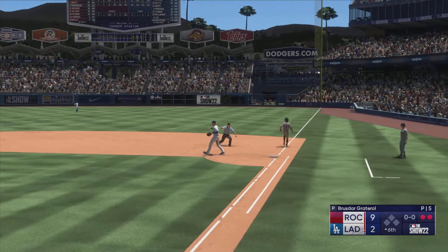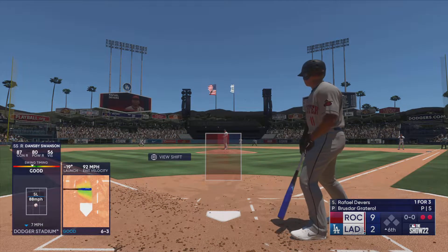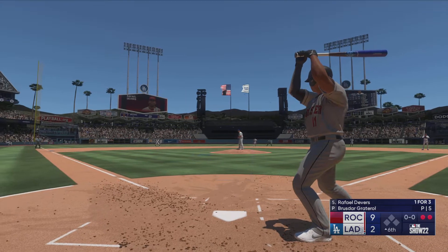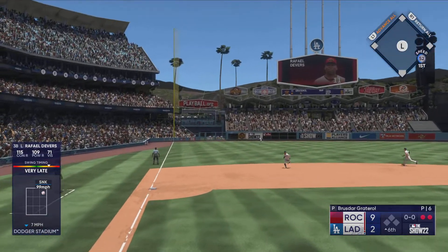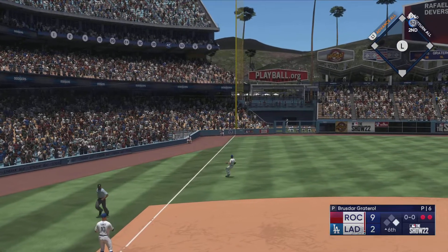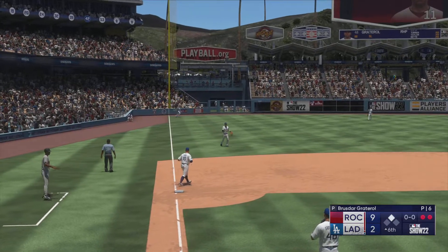Swanson set down — the third baseman, two outs, bases empty. Now it's Devers at the plate. Devers hits that one — and that should be extra bases! Makes the turn and heads for second — safely, it's a double and his second hit.